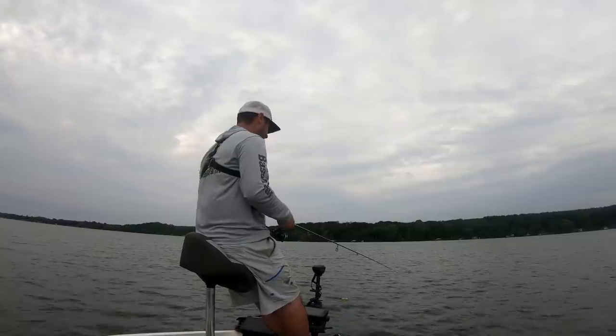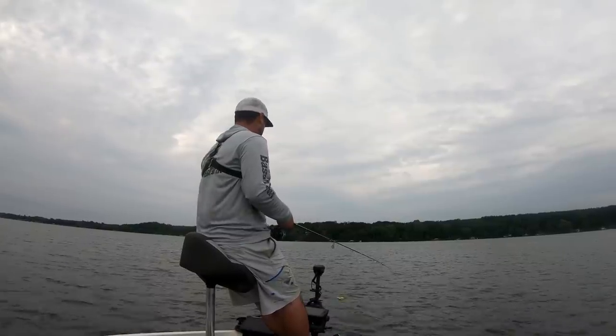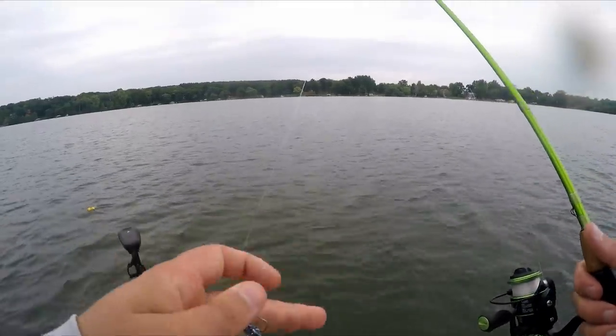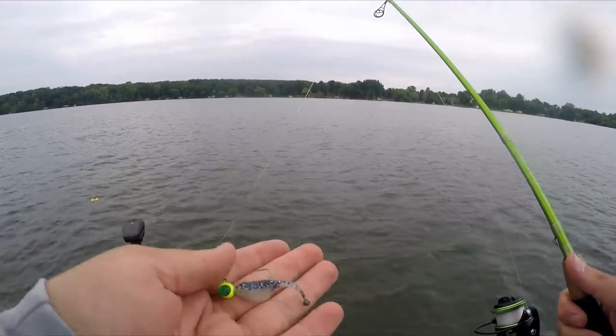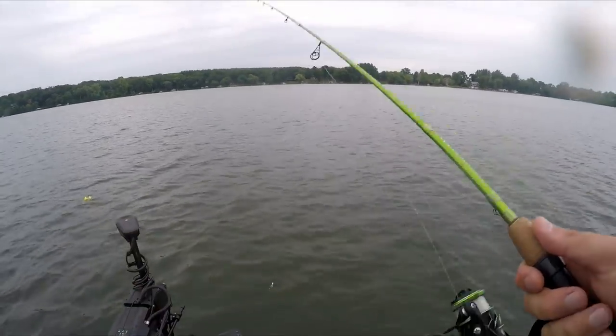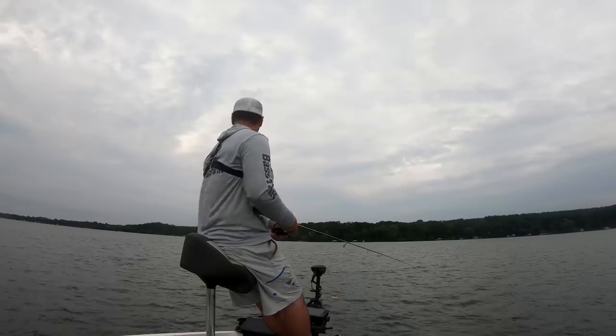That's when they'll slide out to 25-plus feet. But right now I'm casting over the top of these brush piles or vertically jigging them — I've got a second rod I'll show you in a second. I'm just going to yo-yo and pop this little bait back over the top of these brush piles. It's going to look like a little minnow and these crappie are just going to engulf it.